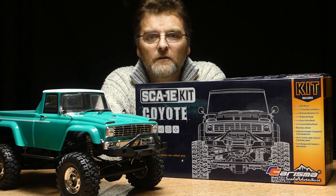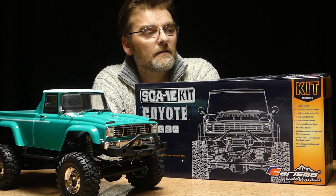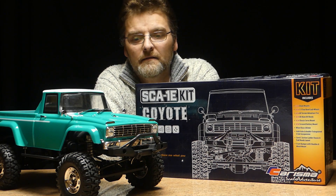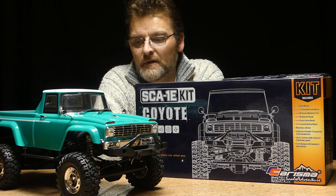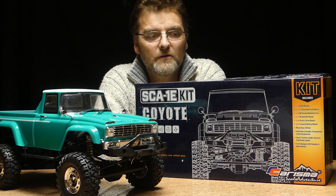Hi, welcome to Model Marvels. Here we've got the Charisma Coyote, the SCA1E kit. Great little kit. Let's run through some of the pros and cons.